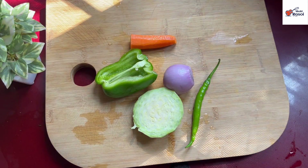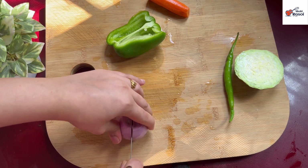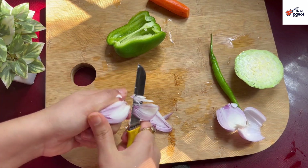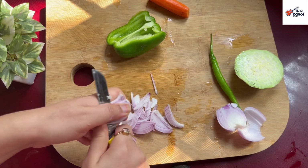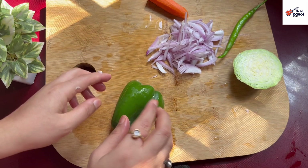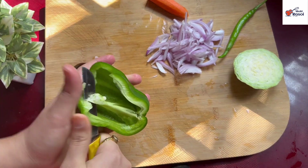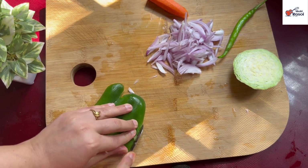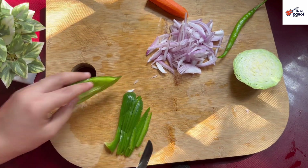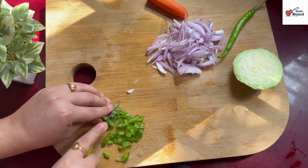After that, I have made a salad. I have cut carrot and some other vegetables. We have to cut them in small squares — the taste is very good in the Maggi with these vegetables.